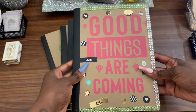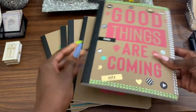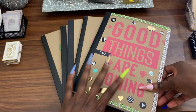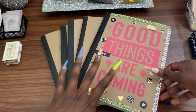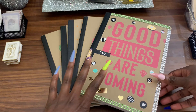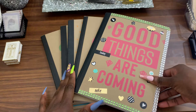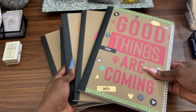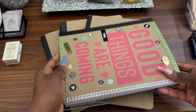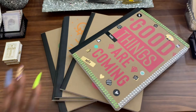I want to show the girls how to take their notebooks and make them so amazing. If you're in high school, you can get four of these and they can become your yearbooks — a one-dollar yearbook that you create all year round. You have your classmates sign it, add different things to it, and decorate it all year round and turn it into something beautiful.